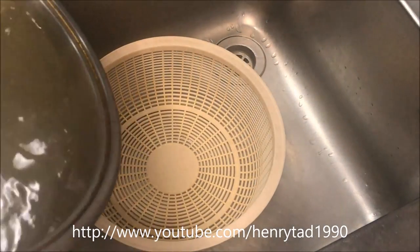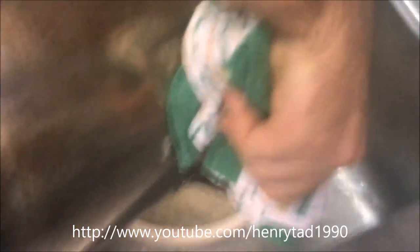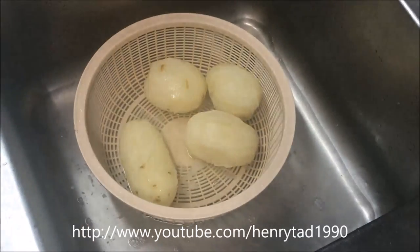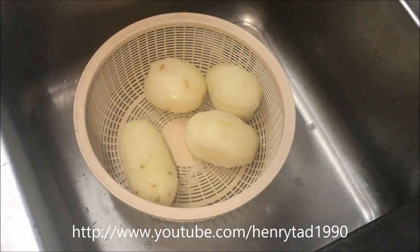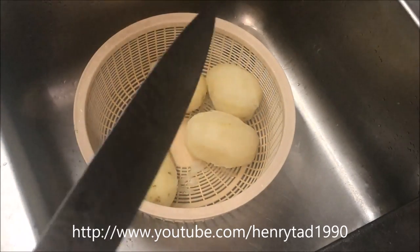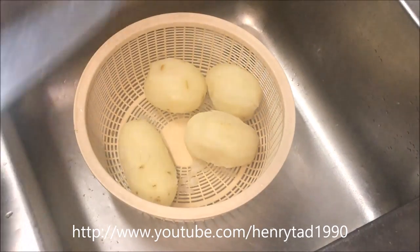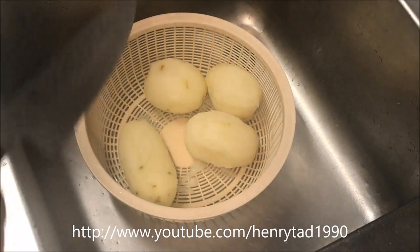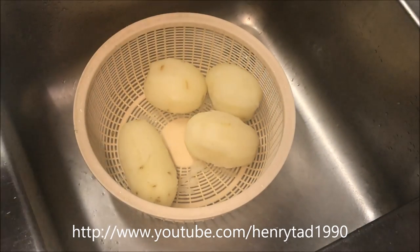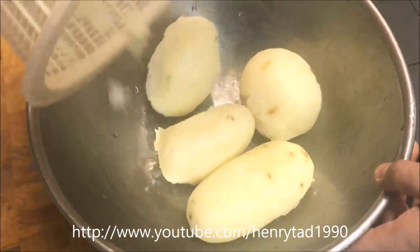After about 15 to 20 minutes you can drain your potatoes. The easiest way to check is just get a knife — it should comfortably go through like that. If not you can use a fork, but it should slide in nicely without putting any pressure. Now just transfer your cooked potatoes into a large bowl.